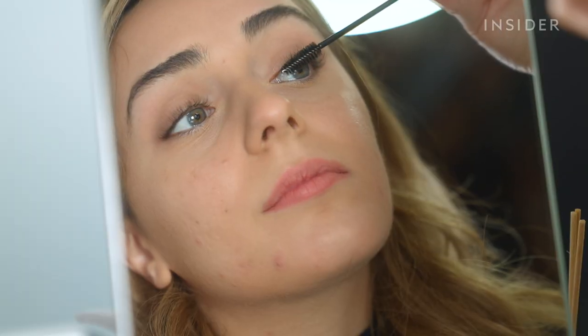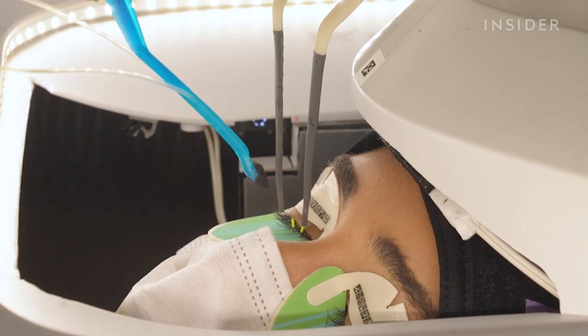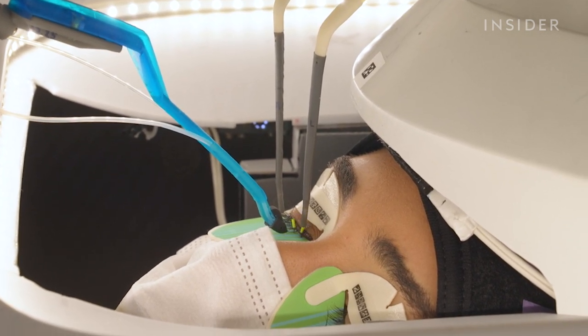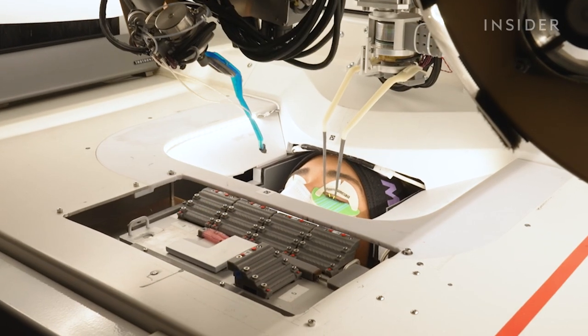It's been three weeks since my lash appointment and I think I still have one or two lashes left, despite me constantly forgetting and rubbing my eyes. My biggest fear going into this was that the robot wands would pierce through my eyes, but after feeling how light they are, I realized that that's practically impossible.